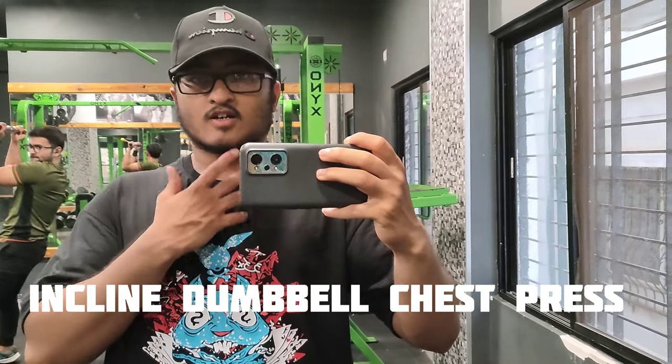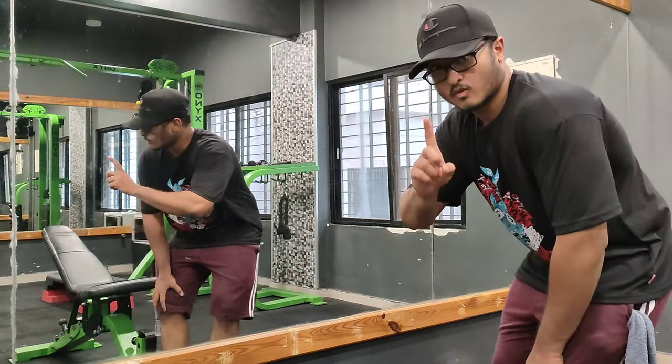So guys, first set, last set — 3 working sets. So let's start. First warm-up set.